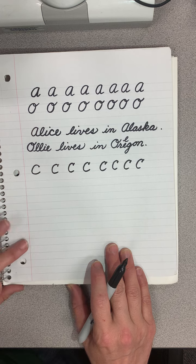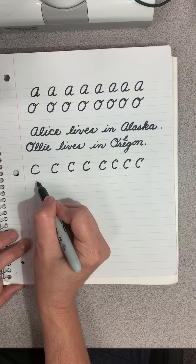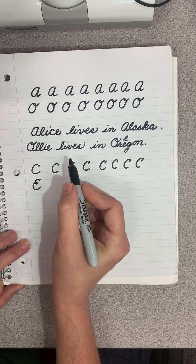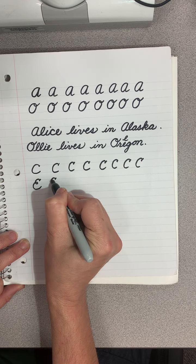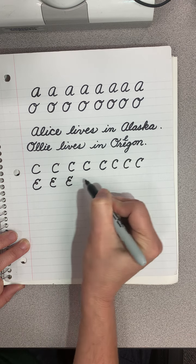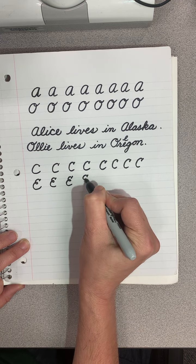And now let's do capital E. You're going to do that same little — it's almost like it has a little hair sticking up like Alfalfa — and then a loop, and around. A little hair sticking up, make a loop, go around. It's like a backwards three.